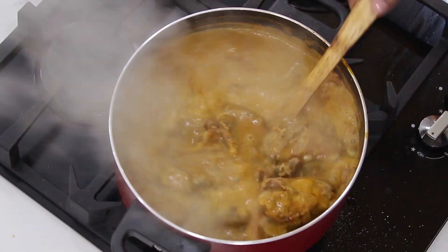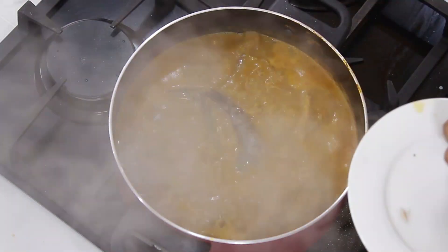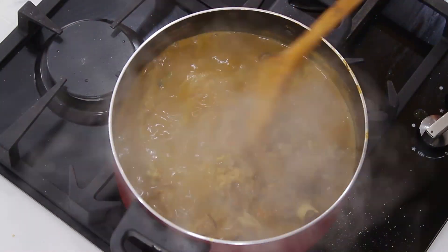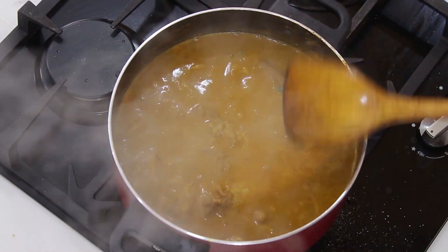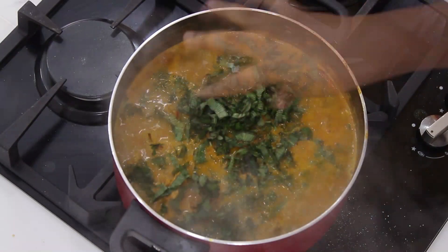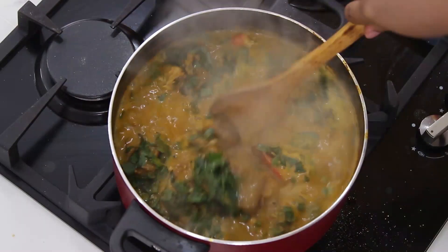I'm going to be adding my shrimps now and the periwinkle. This looks good — stir it in. You see, before I added these ingredients the oil had already begun to come up, so once you start seeing the oil rising that means your soup is ready. If you want to leave it to thicken further that's fine. Now add the scent leaves.